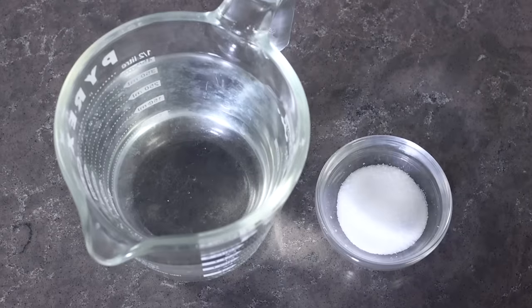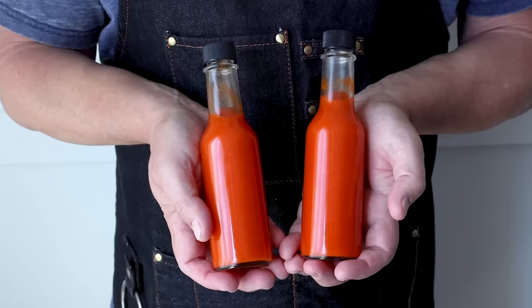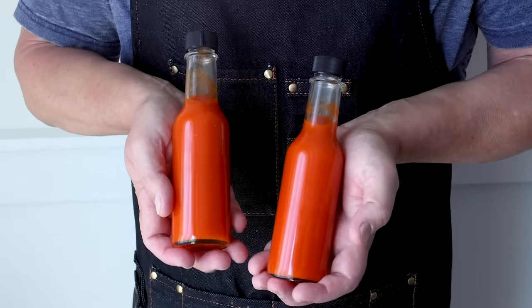I'm going to show you how to make this sauce with a very simple brine method that's pretty foolproof and really easy to do. It'll let you make a good homemade version that is as tasty and spicy as you want it to be. So let me show you how to make it.